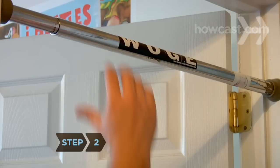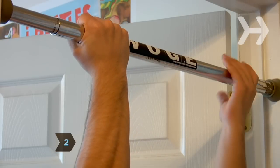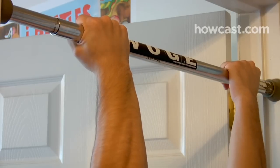Step 2. Grasp the bar underhanded, palms facing you, with your hands shoulder-width apart.